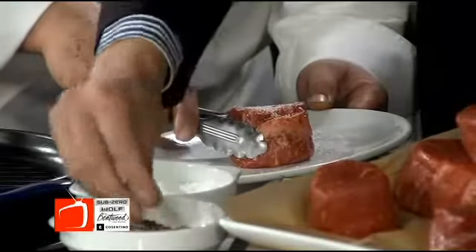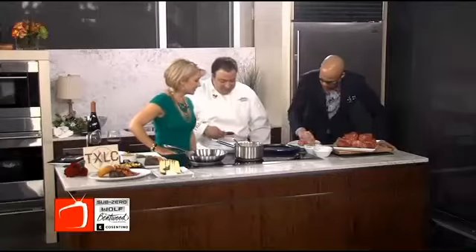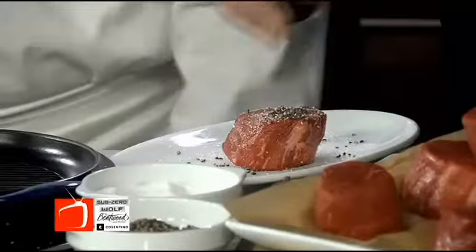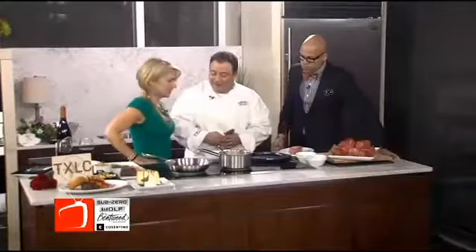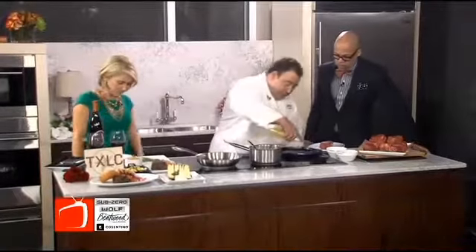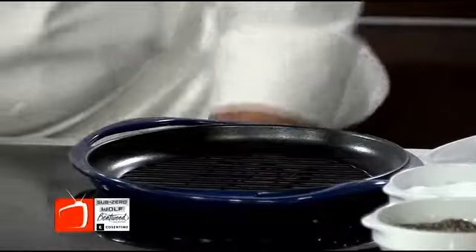So we're going to season it with the salt and pepper, kind of like you did earlier. A little pepper. You're getting good at that. Flip it over. We're going to drizzle a little bit of oil on our grill — canola oil on the grill.